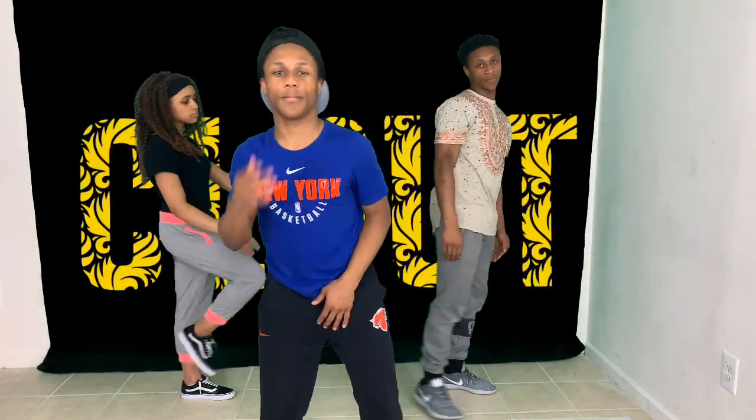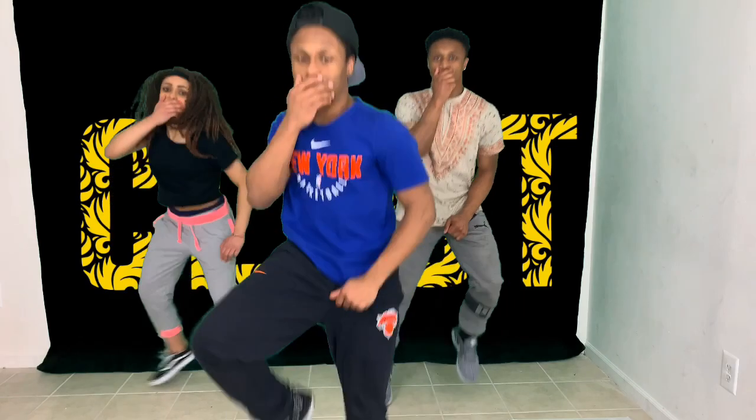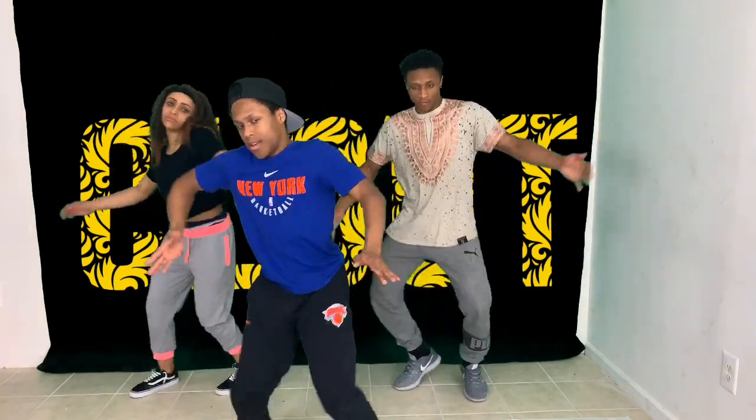All right, so let's do it again from this. Five, six, seven, eight. One, hit, hit. Back, back, hit, hit, hit, hit, hit, hit.